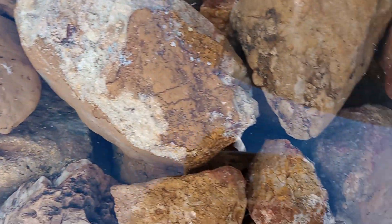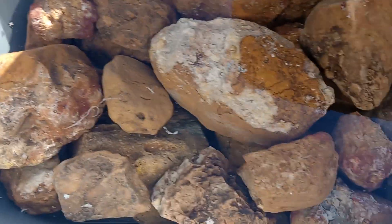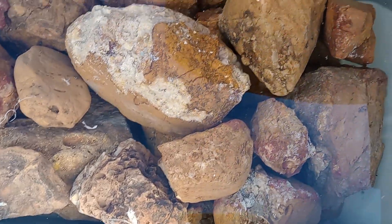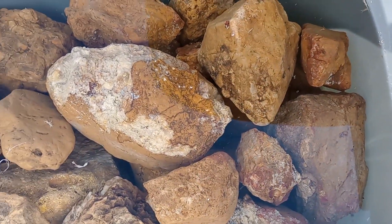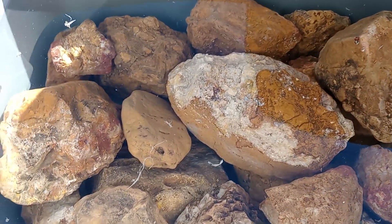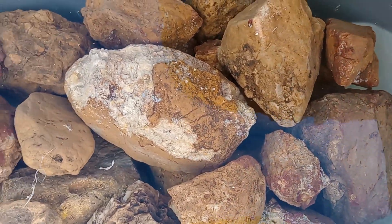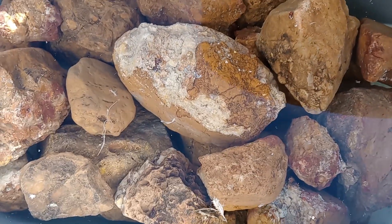That solution sitting overnight has greatly cleaned up these rocks, which were full of algae and all kinds of other stuff — you can see how clean they are now. I know I've talked in other videos about using vinegar, baking soda, and salt with hot water, which is also very effective, but when rocks are this bad, bleach and water is the best solution in my opinion.